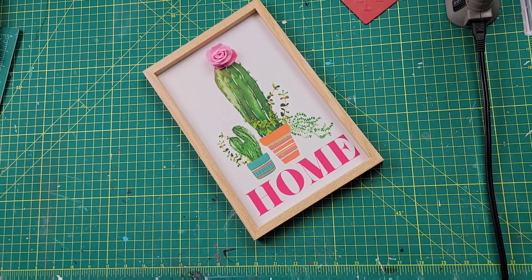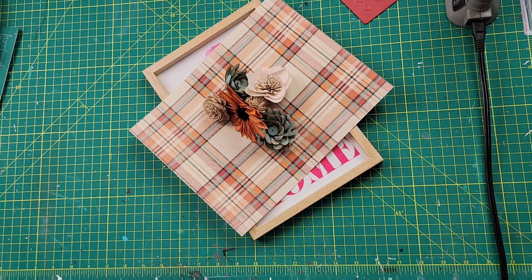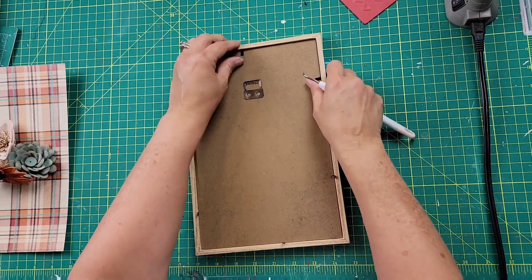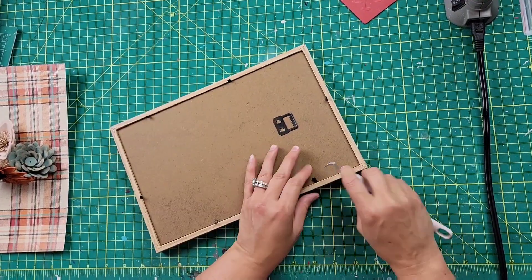For DIY number two, I took a sign from Dollar Tree, some paper from Hobby Lobby, Sola wood flowers, a Halloween sign from Dollar Tree as well, and a printout that I found on Cricut Design Space. Once I had all that ready, I went ahead and took the back out of my frame.